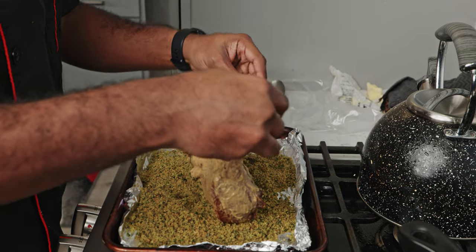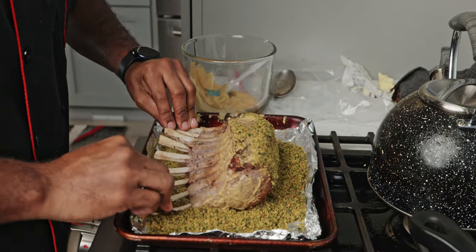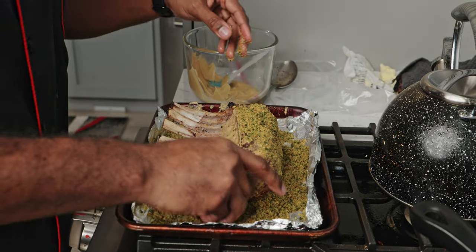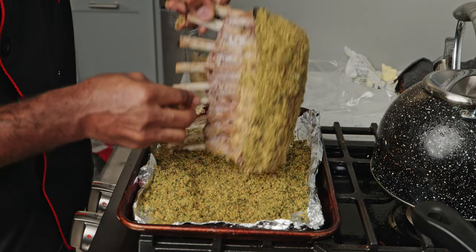Now you're going to place your crusted lamb in a 450-degree oven for about 30 minutes. You want the internal temperature to reach at least 130 for medium rare, but for all you well-donners, about 150 degrees.